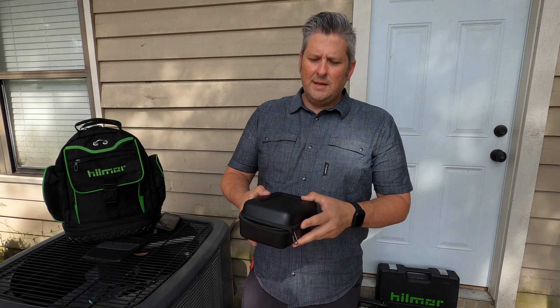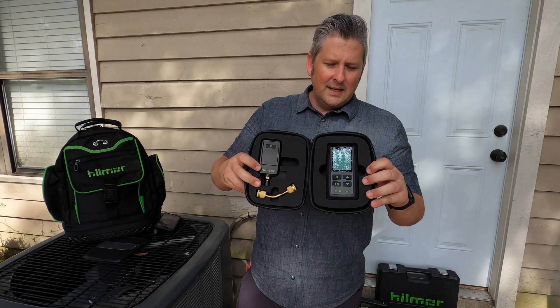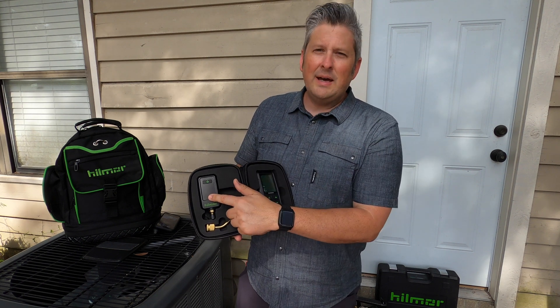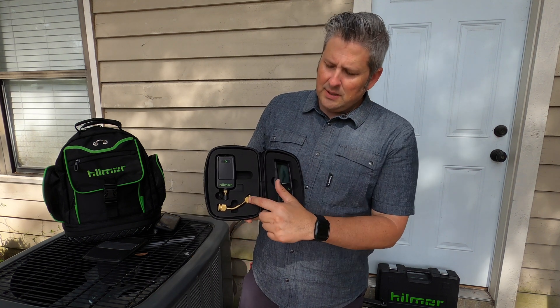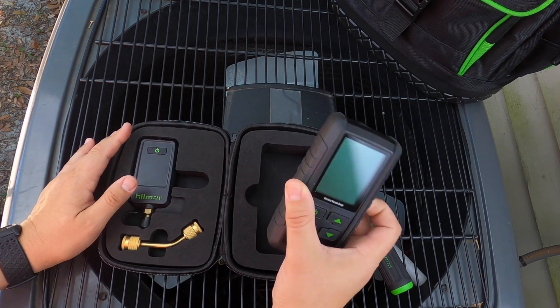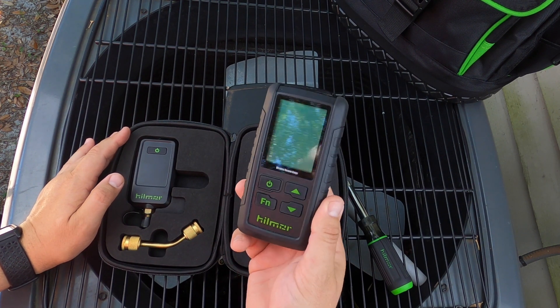When you open up the package, this is what you get: a zippered clamshell case with rigid foam inside and cutouts for each tool. You have your sensor, your receiver, and a female quarter-inch adapter.